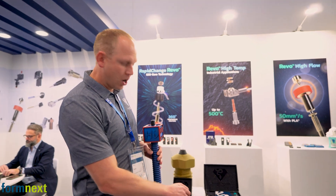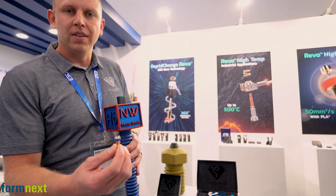We're here in the E3D booth. I'm Harris Taylor with Diamondback Nozzles. We just launched a couple days ago the Revo version of the Diamondback Nozzle.